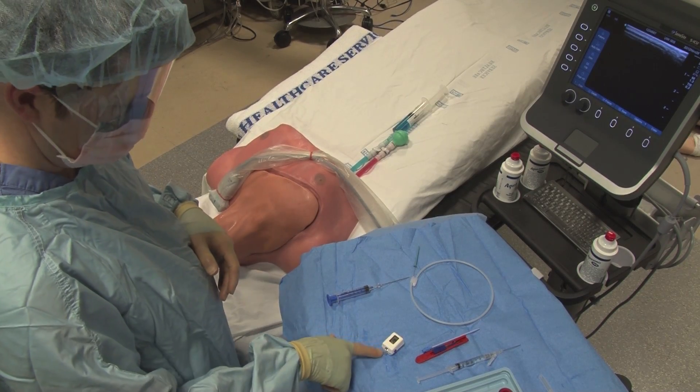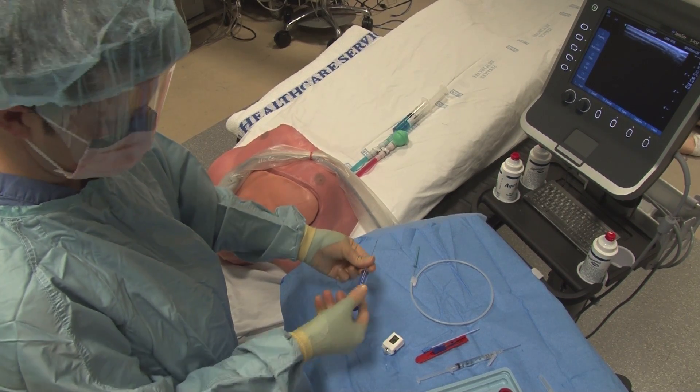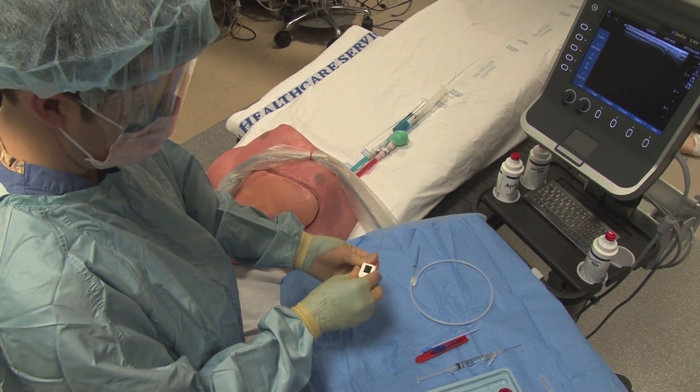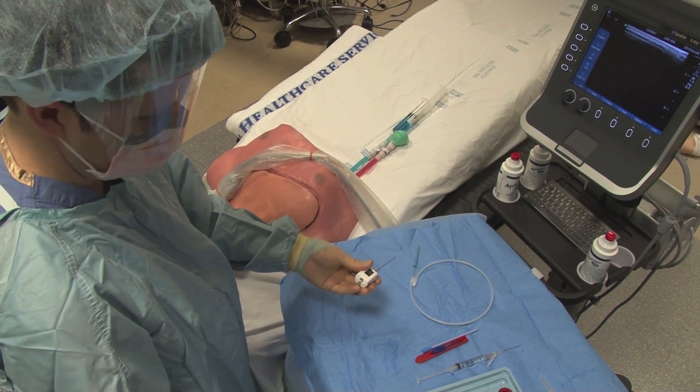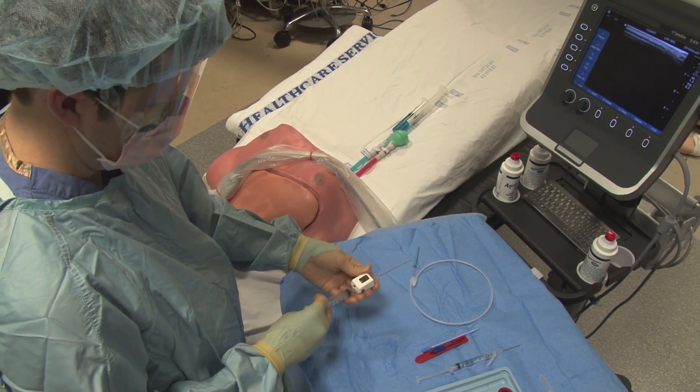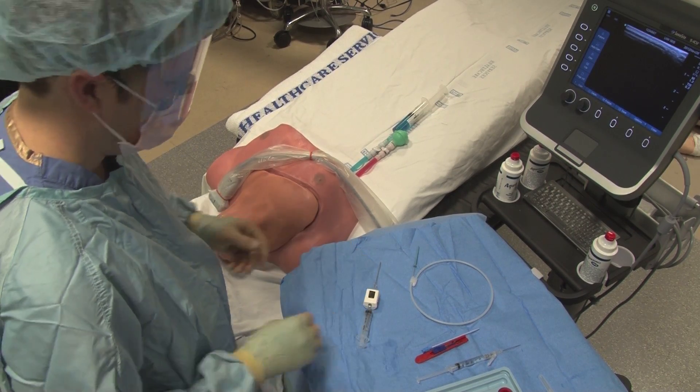In this demonstration, we will be using a solid-state manometry device. This is inserted between the needle and the syringe and can be used to monitor pressure to ensure venous placement.